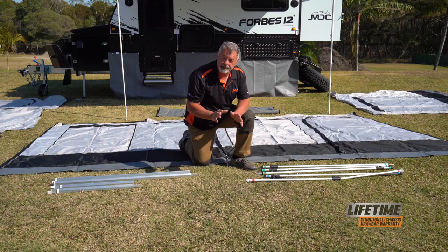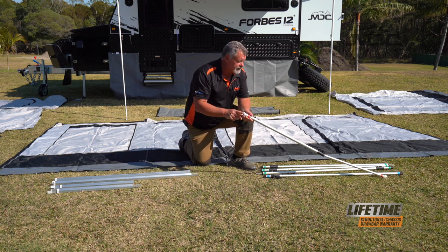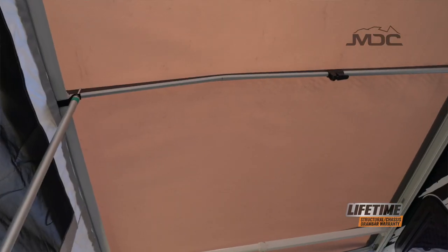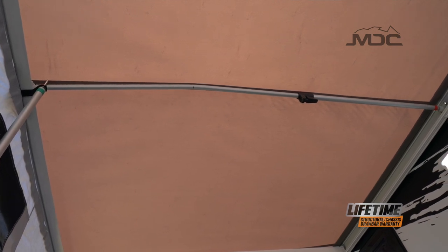There are five poles in the kit made of aluminium with quick-release cam locks. The first one has a C-clip at each end and you'll see it's a bent pole. This one actually goes under the centre of the awning so it puts a pitch in the roof so the water will run off when it's raining.